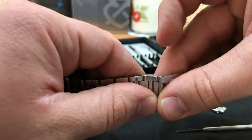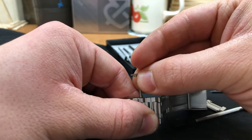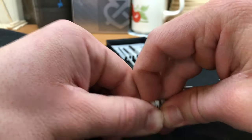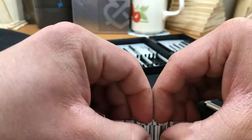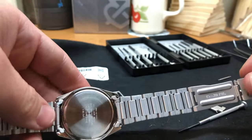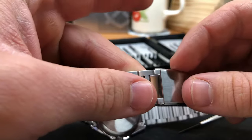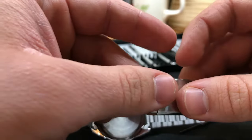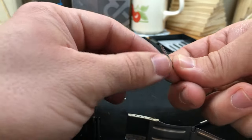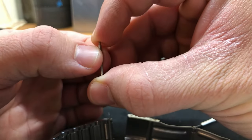You're almost done. Here we go — only one thing left to do, and that is putting the main holding pin back in its place. You may notice it's like a spring, which means that pressure must be applied to the pin in order to get it back inside its place.